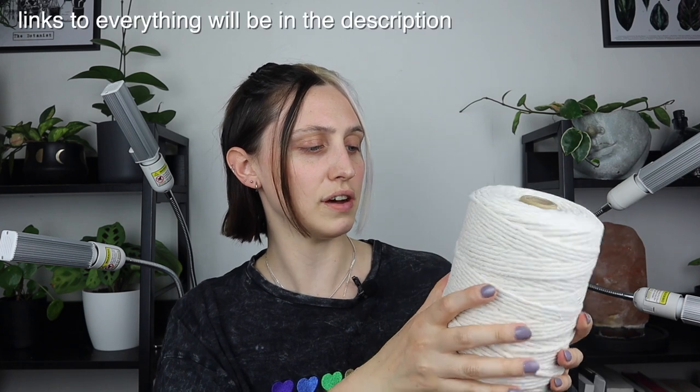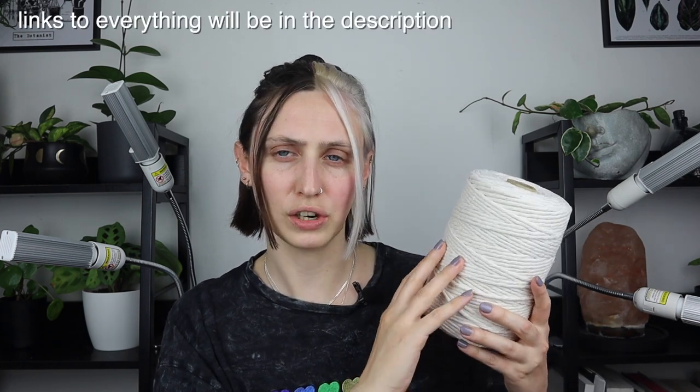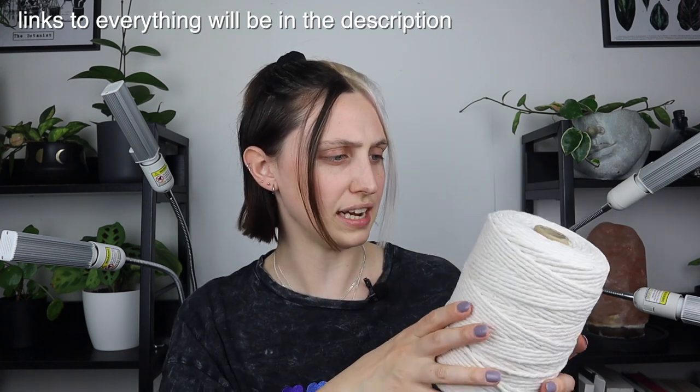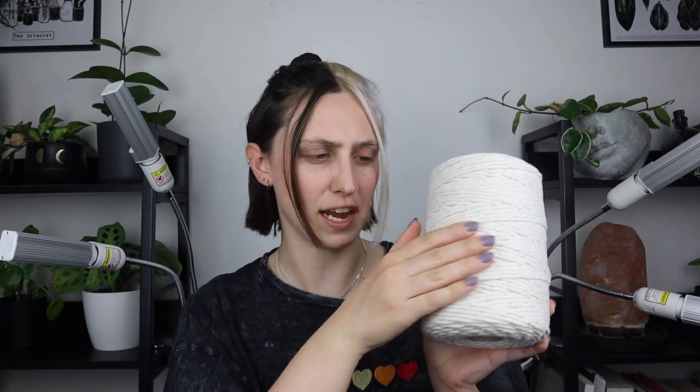You really don't need that many supplies for this — it is pretty simple. First thing you need is macrame cord. I got this off Amazon and it's just four millimeter cord, which is the thickness of the rope, and it's a natural cottony kind of thing. You can see the texture in the fibers, which is cool. I think it's 250 meters or something like that — at least 100. So there's a lot of string here.